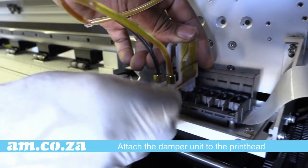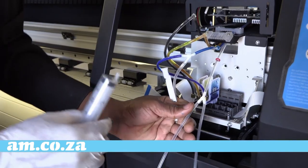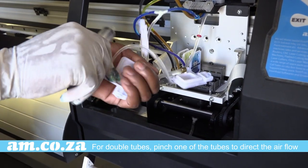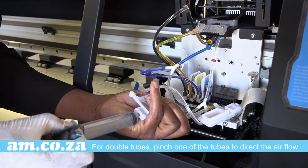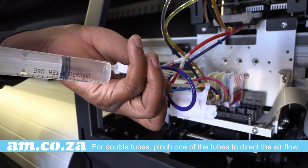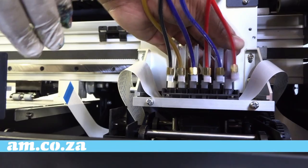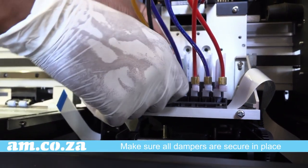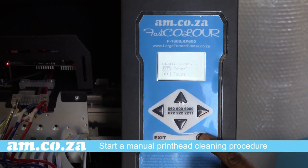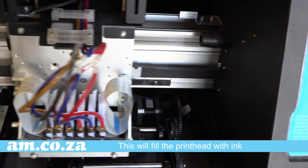Attach the damper unit to the print head. With the double tubes, pinch one of the tubes when filling to direct the air flow. Now that all the dampers are full, fit them into the placeholder, and when done, start a manual print head cleaning. This will fill the head with ink so that you don't risk damaging the printer by running it dry.